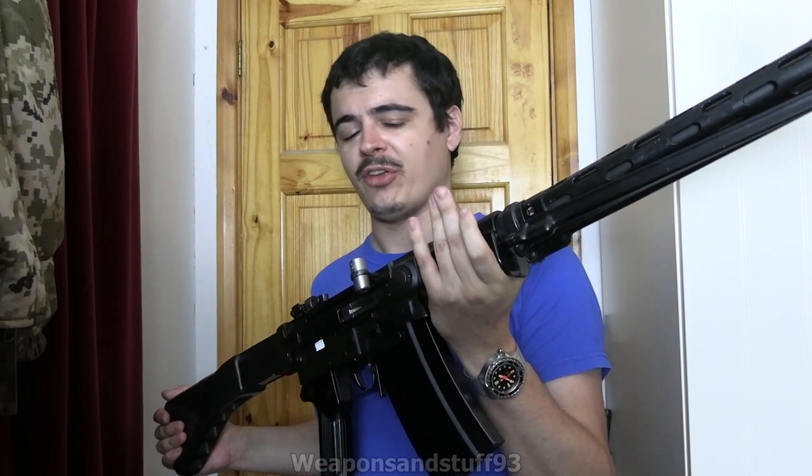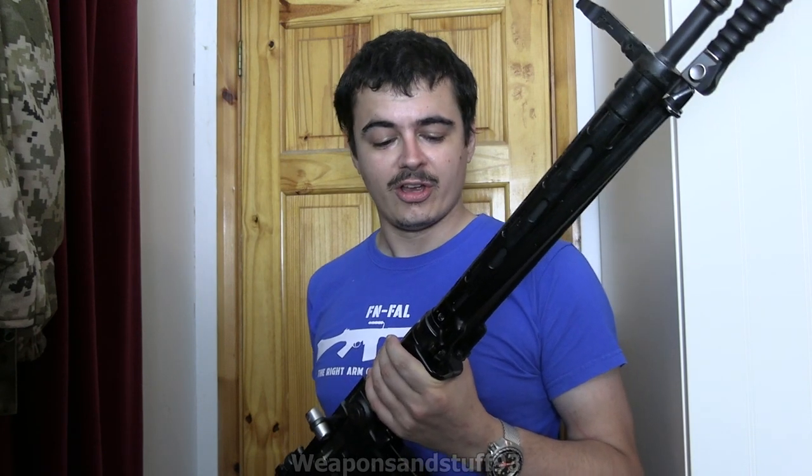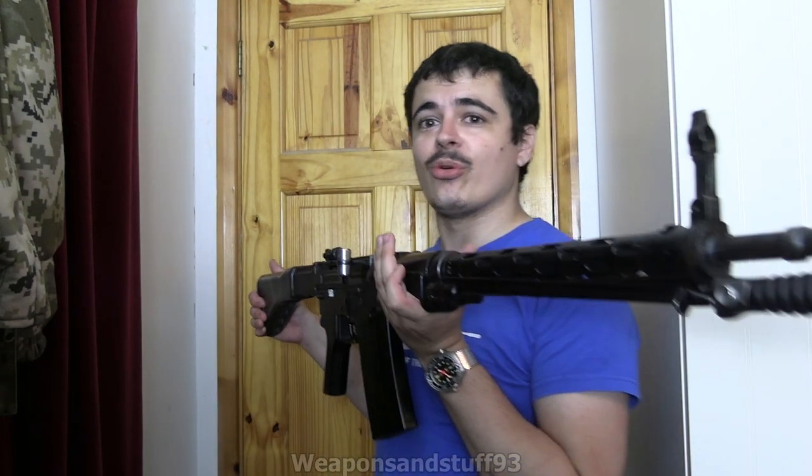This is the Swiss Sturmgewehr 57 made by SIG. These were incredibly reliable and incredibly precise battle rifles, but they're a bit on the clunky side and also very expensive to mass produce. This is one of the most expensive rifles of the Cold War in terms of per unit production cost. In this video I'll show you the rifle family it evolved to replace and compare it to the FAL — the equivalent in Switzerland to the G3 or FAL in many western armies, although it's a lot bigger.